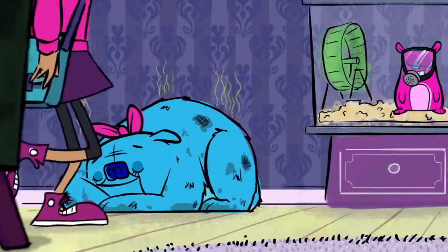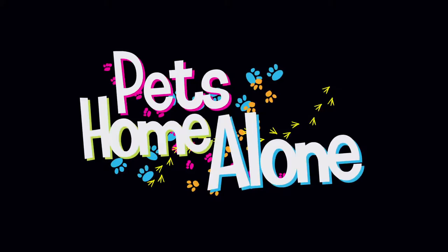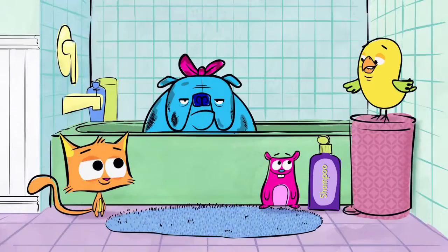Be good. I'll be back soon. Pants is home alone! Please don't make me take a bath. All right, Fuzzballs, let's read the instructions on the shampoo bottle.